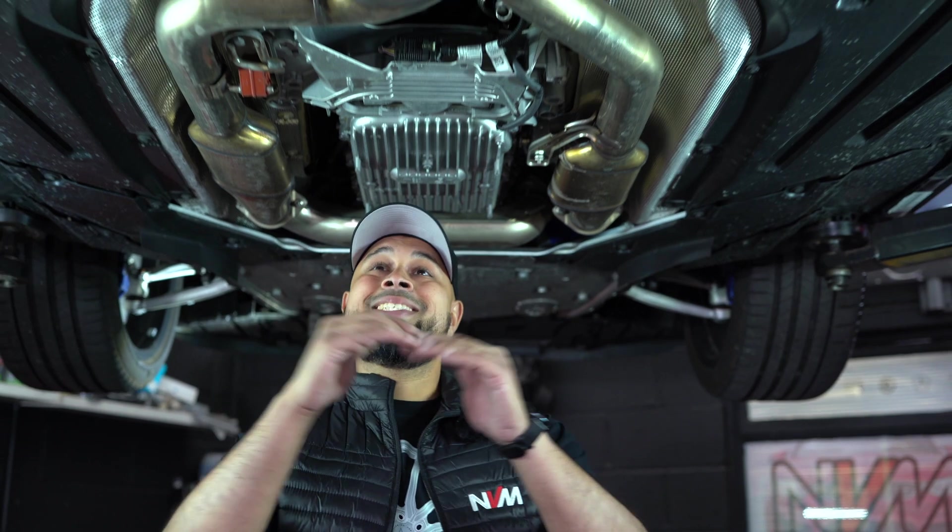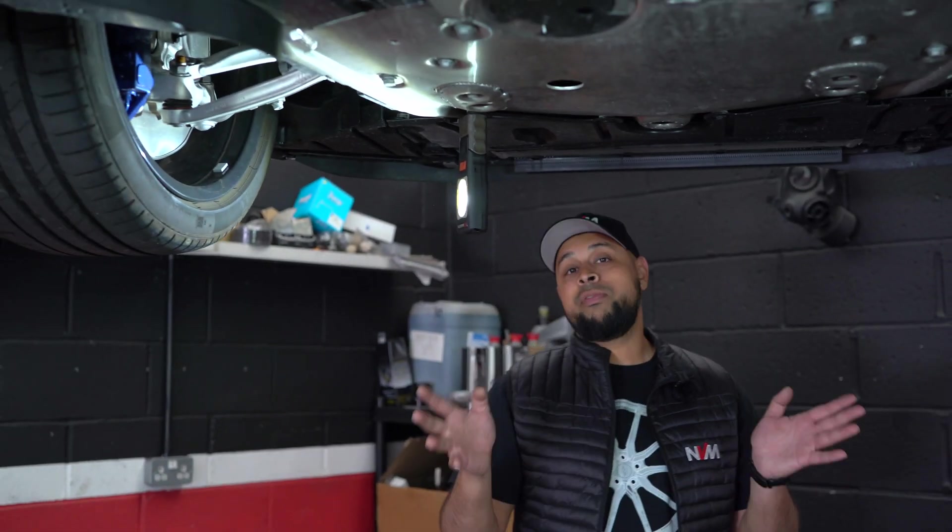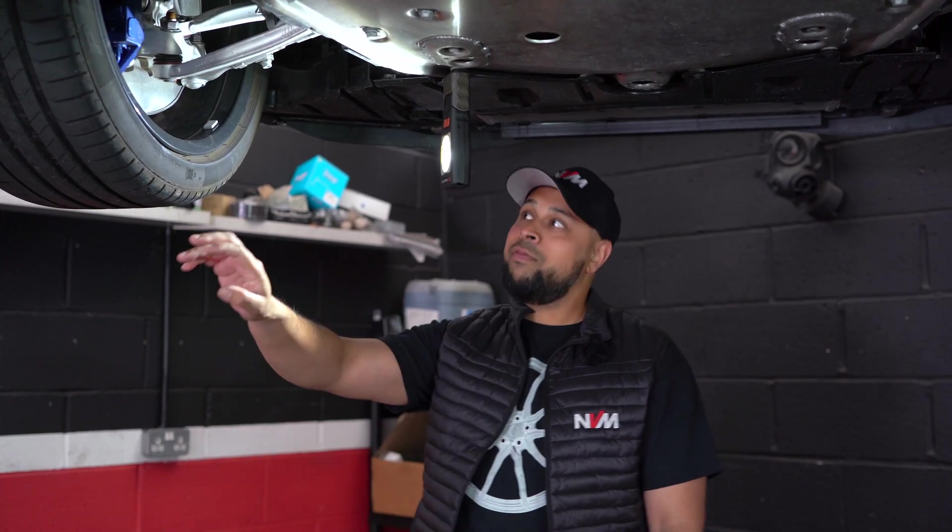We just got the M3 up on the ramp, put it up in the air for you guys to see the underbody and go through some of the fundamental points of this platform. First and foremost, the car is equipped with Pirelli P Zeros — we would prefer Michelin Pilot Sport 4Ss but we wouldn't have that option from the dealer unfortunately.